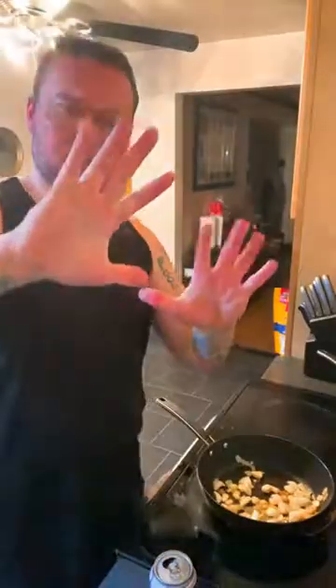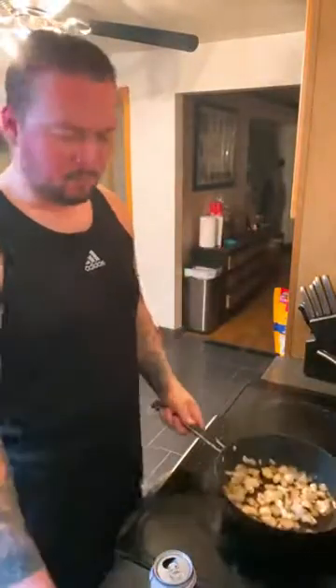Ten cloves of whole garlic going in. You might be saying that's a lot of garlic — it's not actually. I love garlic.